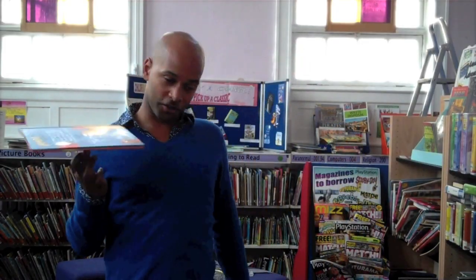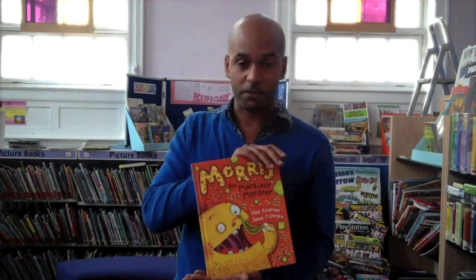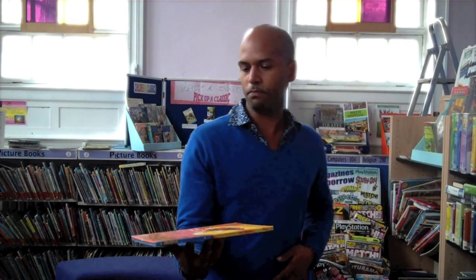Right, good afternoon, good morning, good evening. I'm Michael from Erdenton Library and today I'm going to be showing you how to spin books at home. I've picked up one of my favourites here, Maurice the Mankiest Monster, just to give you a quick little rundown on how to spin books.